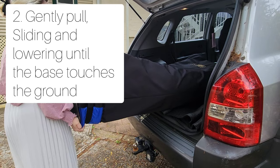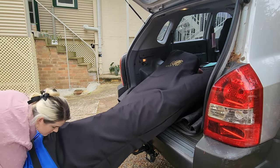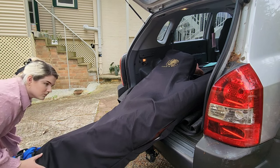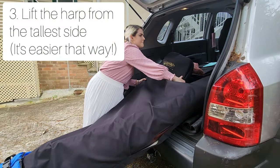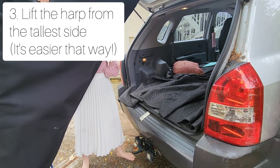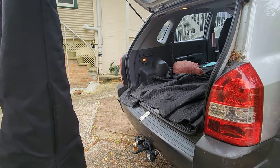Then you just gently pull and slide towards yourself, and lower down until the base is firmly on the ground. Do not drop it, for obvious reasons. Keep hold of the harp the entire time. I find it better to lift from the tallest side — I find the weight distribution easier. Then you just wiggle it until it is one hundred percent flat on the ground.